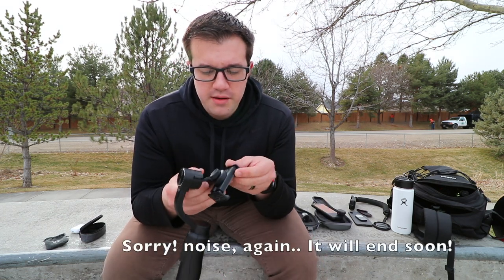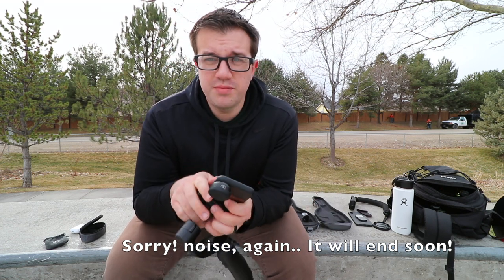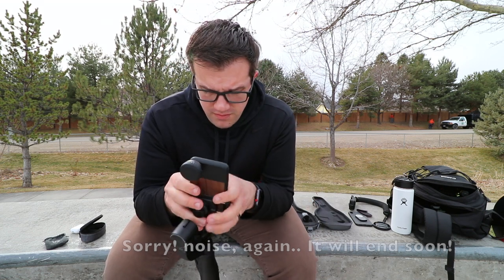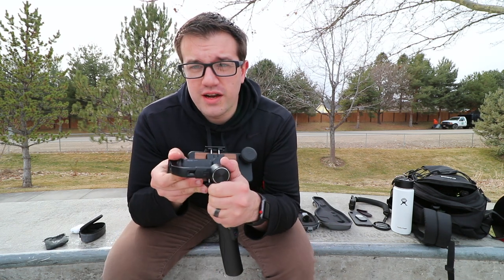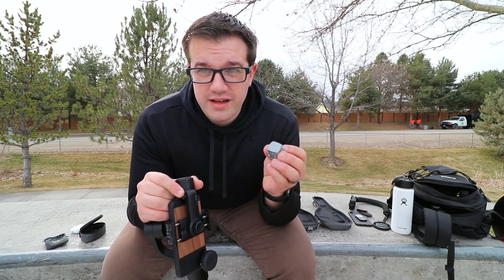Sorry about the noise. So, you've got this gimbal and you want to use your Moment lenses — just clip it in there like normal. Push it all the way down. There's a little adjustment lever right here. You're going to want to twist this, and by doing that you're actually adjusting this arm here to allow more weight.